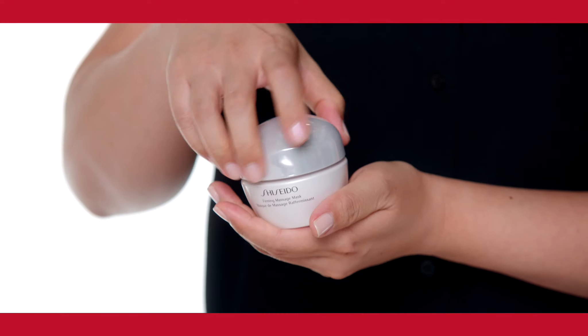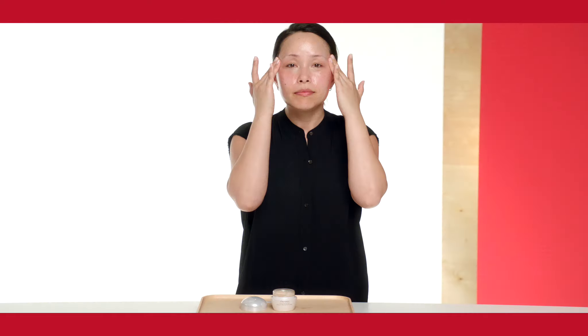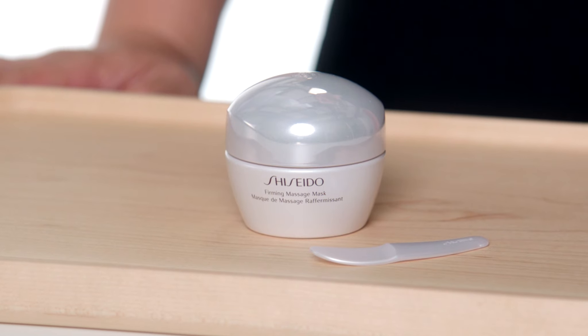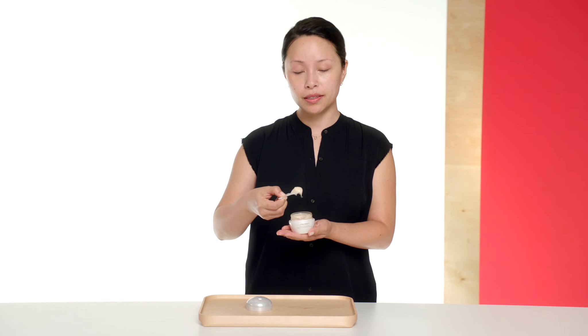Today I'm going to share with you some great techniques for facial massage. These will help with anti-aging concerns such as fine lines and wrinkles, loss of elasticity or sagging, and excess sebum production. Hi, I'm Josephine Wong, training executive for Shiseido. The product I'm using today is the Shiseido Firming Massage Mask. All you need to do is take about a cherry size out of the container.